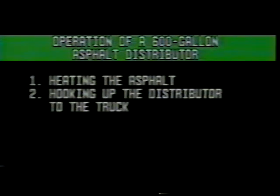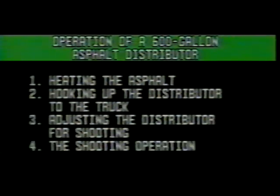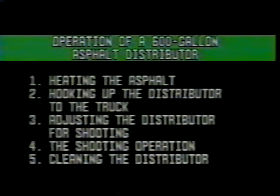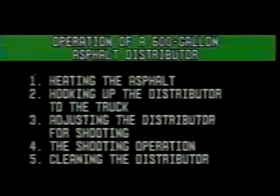So we come to the end. You've just seen the basics of operating a 600-gallon asphalt distributor. We've gone from heating the asphalt, to hooking up the distributor to the truck, to adjusting the distributor for shooting, to the shooting operation, and finally to cleaning the distributor. You have to do all these things when operating an asphalt distributor. Do them like you've seen in this program, and you will have many successful and safe shooting operations.